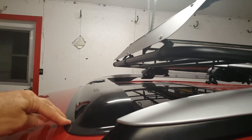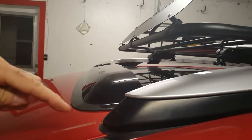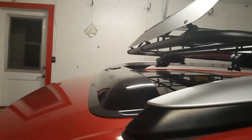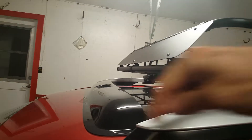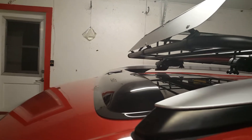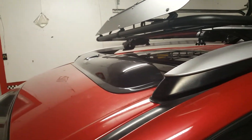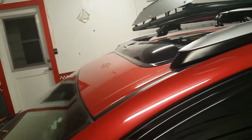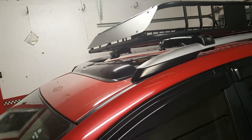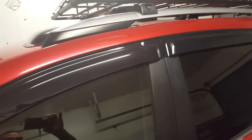It comes with adhesive on all of these, so I took some alcohol and cleaned the area where it was going to stick. Then you peel the paper on it and lay it down and it sticks. You better make sure that you're square and level and ready to go when you put it down, because once it's stuck, it's stuck — you're not going to get it back up and put it back down again. That goes the same for the door, front door, and back door visors as well.